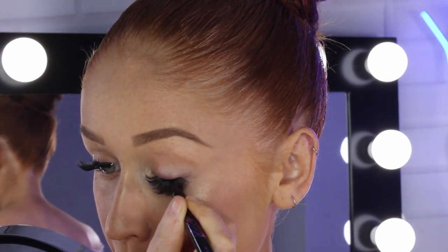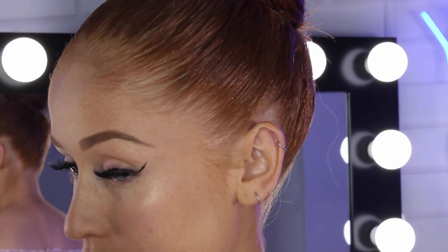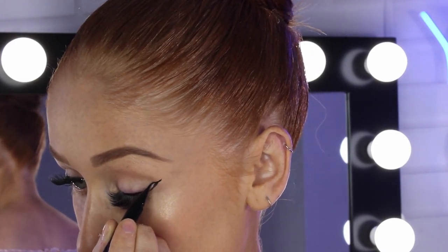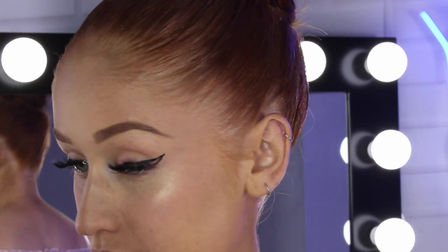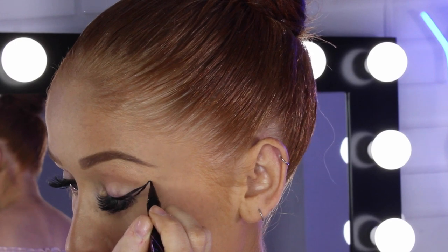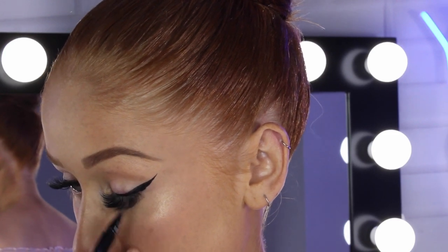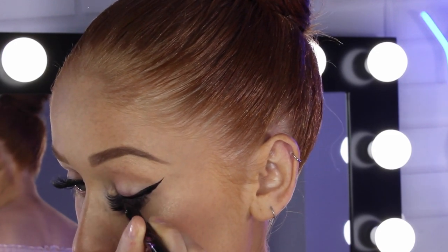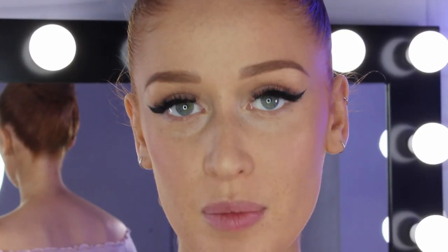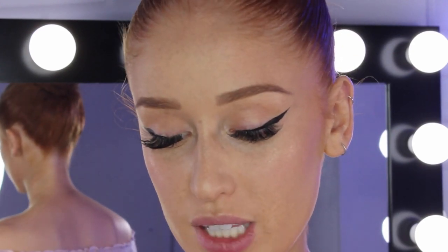So: line the base, outer corner up, join back to the base — done. Then fix up the flick. I just like to clean it up. To finish up the eyes I'm going in with some mascara just on my bottom lashes, because I do already have lash extensions on the tops. I'm going in with the Maybelline mascara.